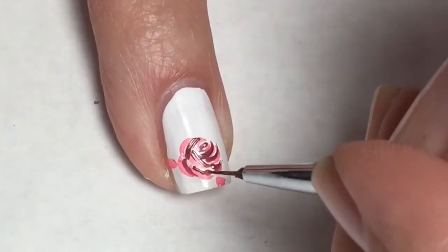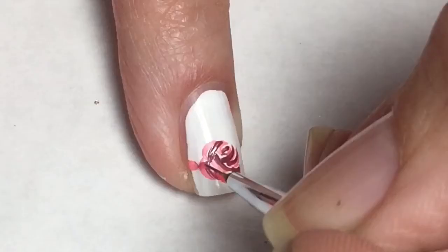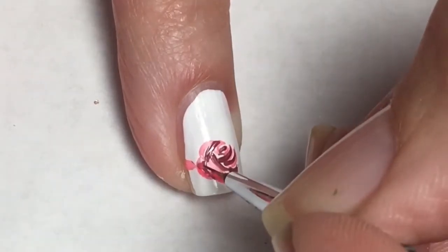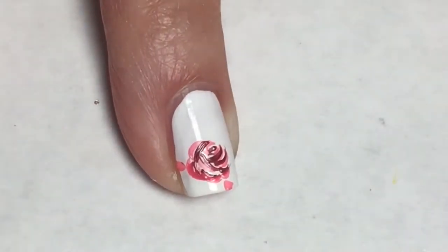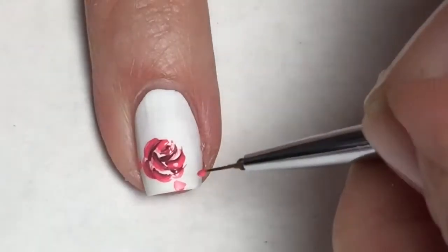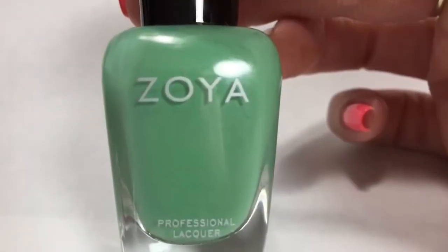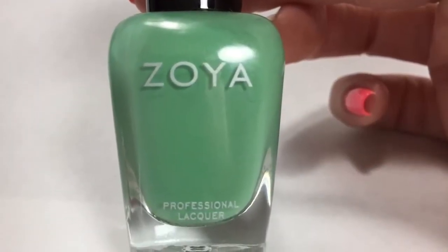I also wanted that pink to show up a little bit more, so I'm taking Raise Your Standards on this same small brush and applying it to the spots where the actual stamp was, just making that pink a little bit more vibrant. Now taking Zoya Nest, I'm going to fill in the leaves.